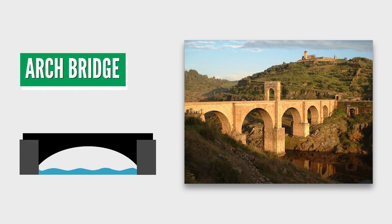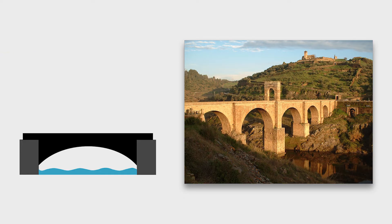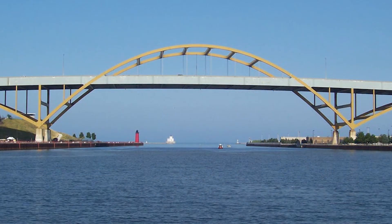Arch bridges use the naturally strong arch shape to give the bridge deck support. Arches are curved symmetrical structures that span an opening. Arch bridges put the weight of the bridge on the abutments on either side. More than thousand-year-old Roman and Greek arch bridges built out of stone are still standing today. Most modern arch bridges are built out of concrete and steel.